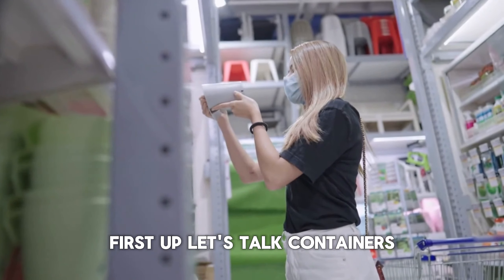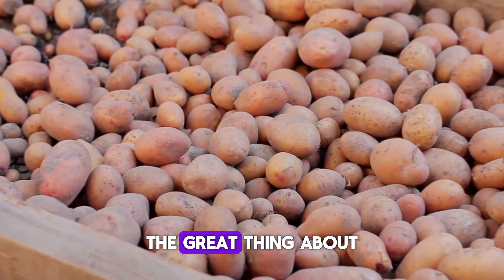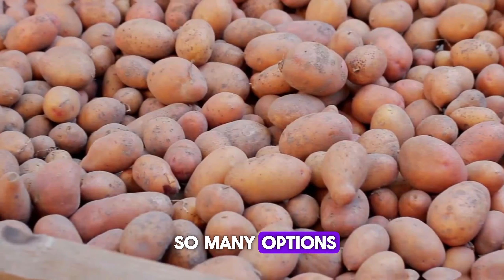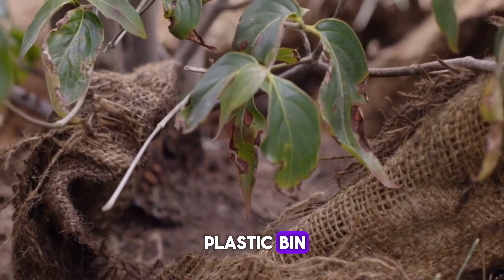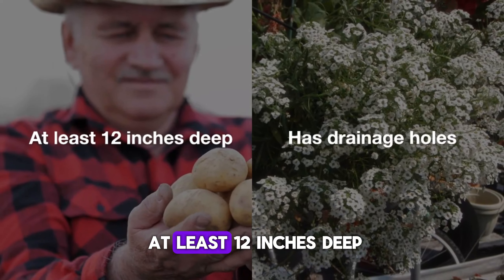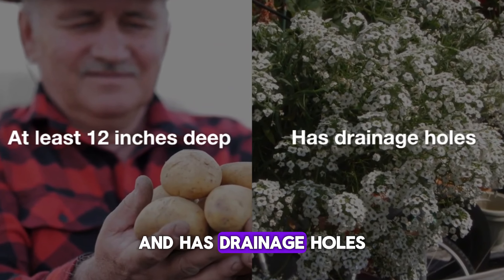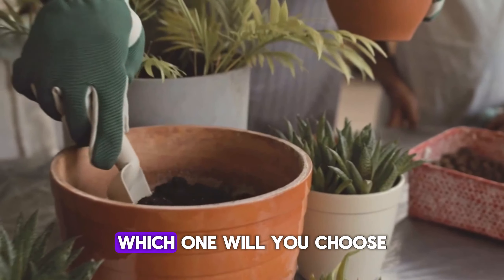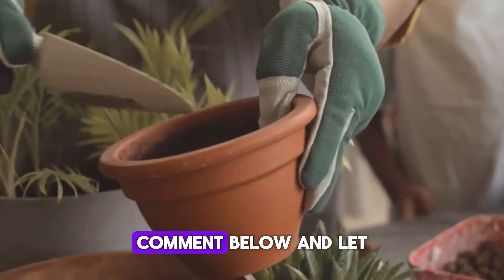Choosing the container. Let's talk containers. The great thing about growing potatoes in containers is that you have so many options. You can use a plastic bin, a burlap sack, or even a wooden crate. Just make sure it's at least 12 inches deep and has drainage holes. Potatoes need room to grow and don't like sitting in water. Which one will you choose? Comment below and let me know.